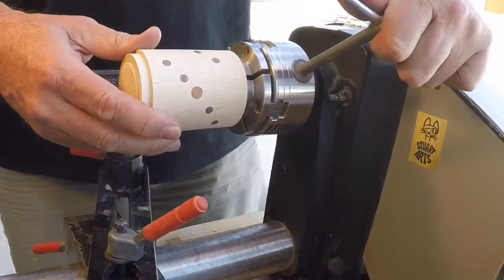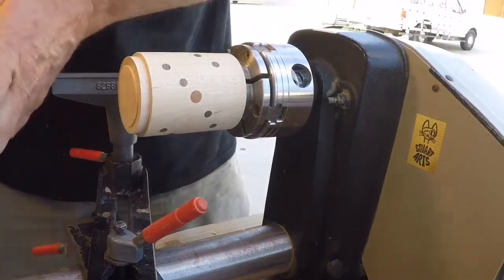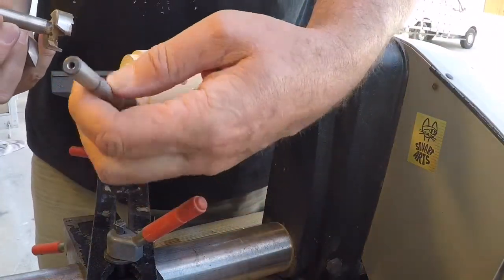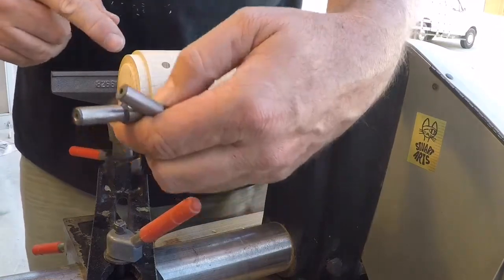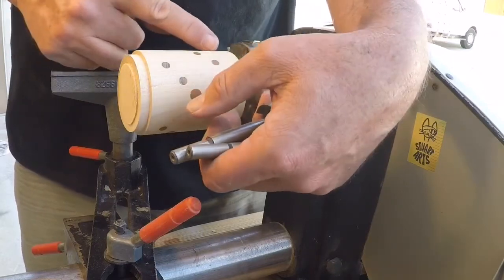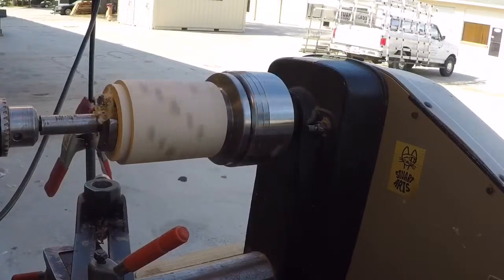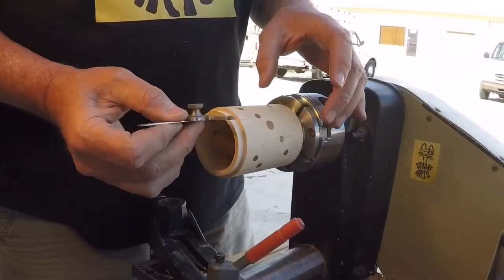We're just putting this on the chuck using the tenon we cut, and we'll be using our forstner bits to hollow this out. I've learned to do this in two or three steps — I'll start off with about seven-eighths of an inch, this piece is about an inch and a half, and this is about an inch and three quarters. Instead of going all the way to the bottom, I'll take out half of it, then go up in steps, then go all the way to the bottom with the other sizes — that seems to be the best formula for this.